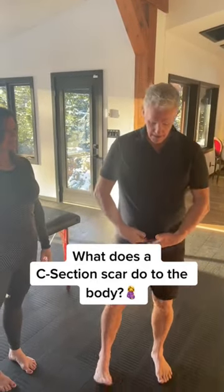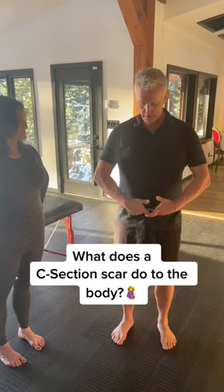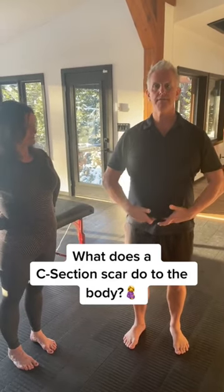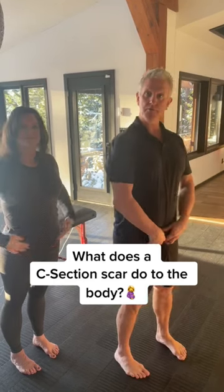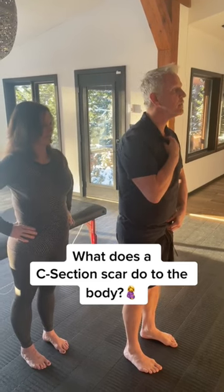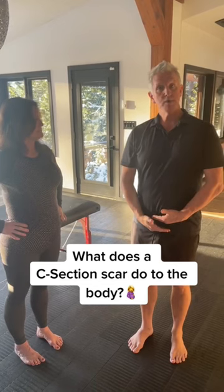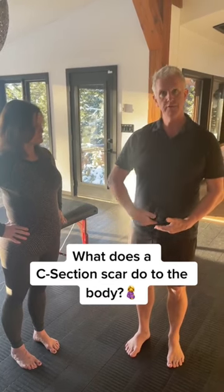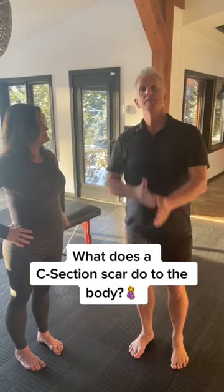Had a cesarean, and today they cut it very neatly right over the pubic bone. In the old days they put it right across. That neat cut pulls the fascia there and literally contracts the front and pulls the head forward. So remediating the scar is really important — getting the fascia layers — because we've cut through those layers and just stitched them back together, but they haven't been properly put back together.